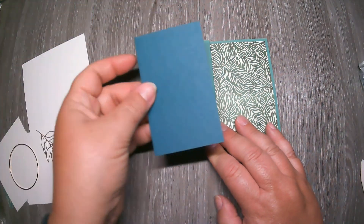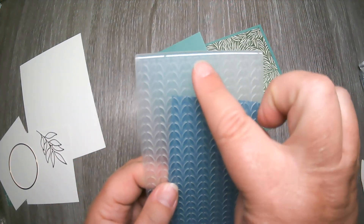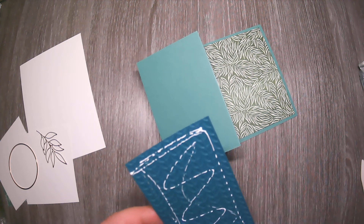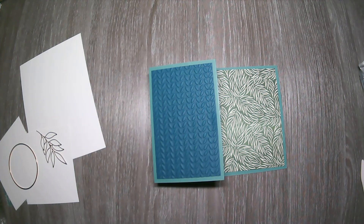Take the larger piece of designer series paper and run some Stamp and Seal down two sides — Stamp and Seal is very strong and you don't need as much as you used with Snail. Place the DSP on the card. Take your Pretty Peacock piece and run it through the Big Shot using the little line-leaf embossing folder. This is one of the thinner folders so just sandwich it between two clear plates.